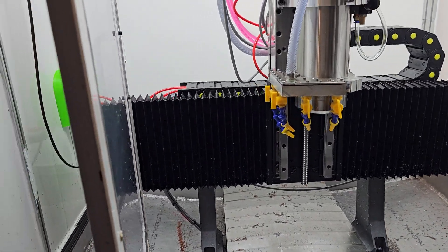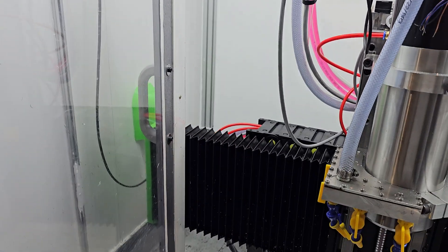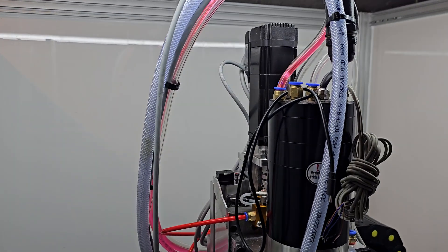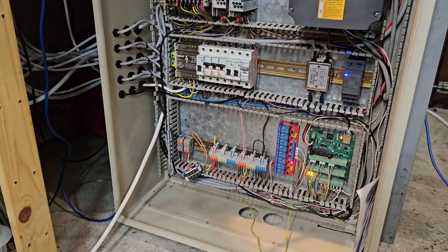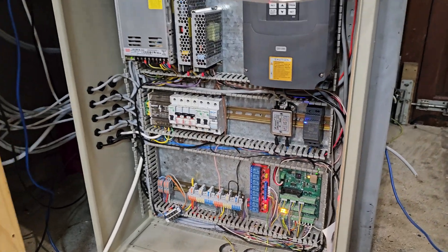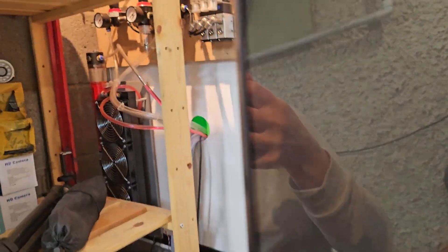I still need to do a cover for the bottom part of the Z axis behind here, and a cover for the servo motor — that's another part I need to finish. The electronic parts are still a little bit of a mess, but it's all operational at the moment. That's my display for the Linux CNC.